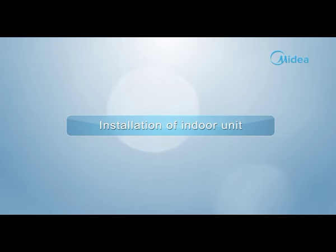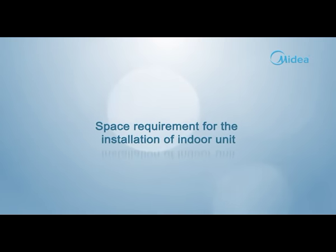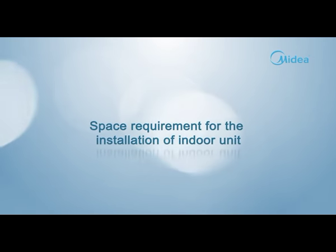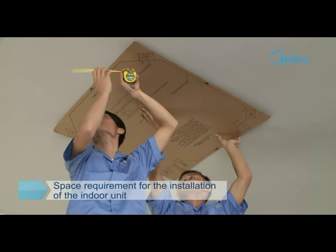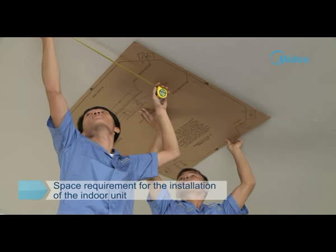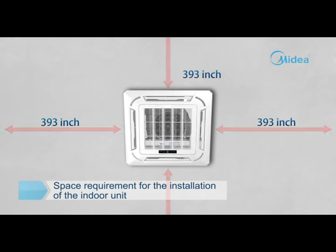Installation of indoor unit — space requirements. The installation position of the indoor unit is determined according to the installation manual. Make sure that the spatial distance around the indoor unit is more than 3.93 inches.